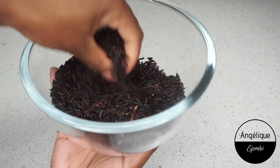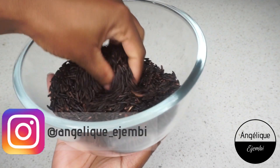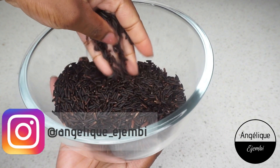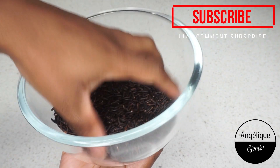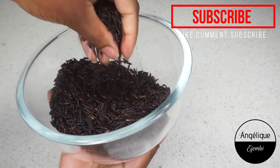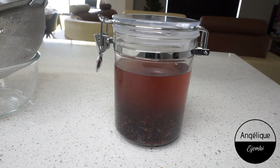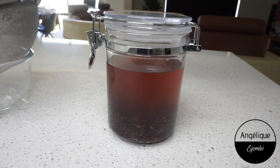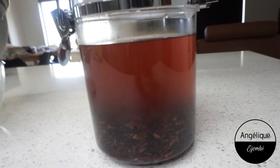What's up my people, it's your girl Angie and I am back with another video. Have you heard about black rice water for hair growth? Well, I hadn't either until I received a comment on one of my recent videos asking me to try it. So here we are — I went ahead and did my research and was very convinced that I needed to try this for my hair.